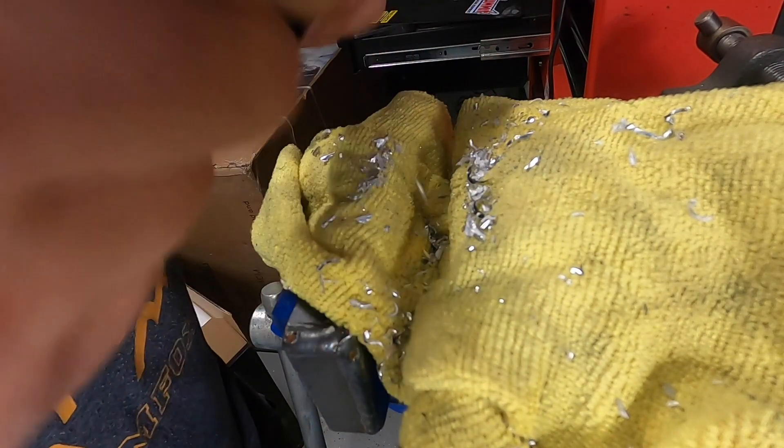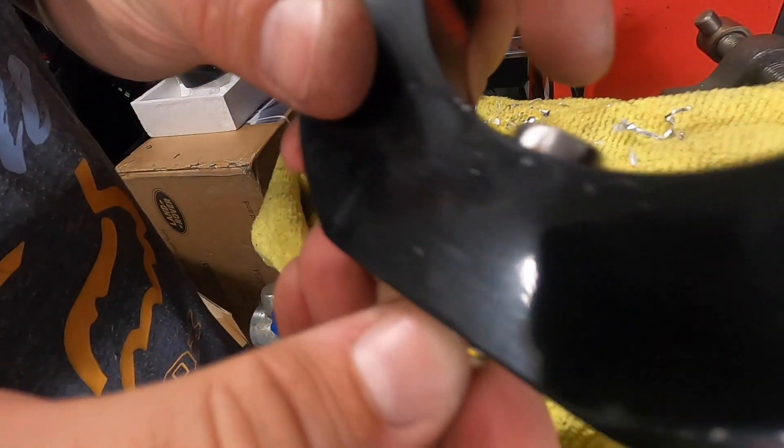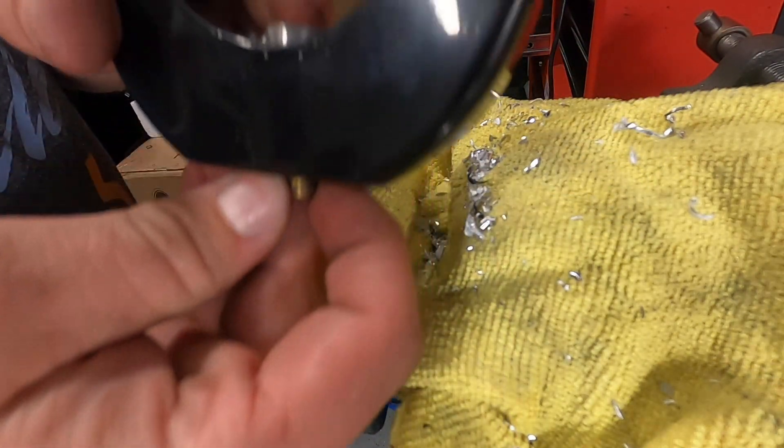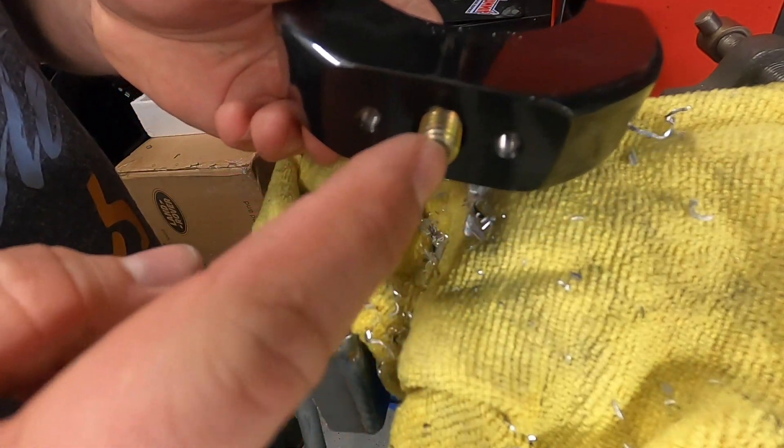I drilled it out enough so I could press in a bolt. Once this gets pressed in, this is what I'm going to be mounting the pod to.